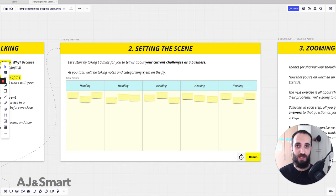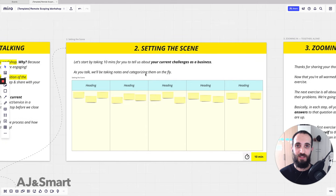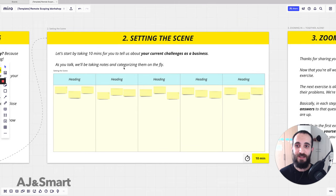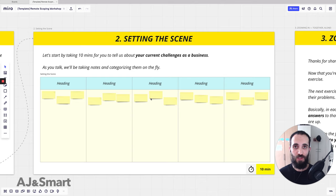We start by sending them the link and telling them to open it. Usually we have two people on this call — one doing the talking and another taking notes. We ask the client to describe their current situation and then we take notes and categorize them on the fly as they're talking. If you've watched the videos about the sprint, specifically the expert interviews, you'll know this is very similar to the expert interview exercise.